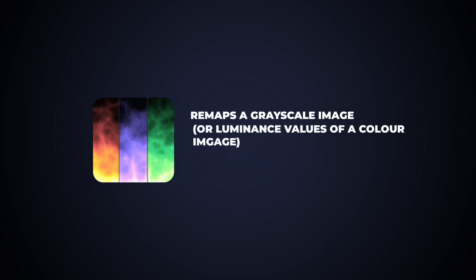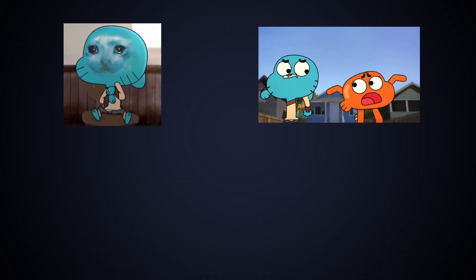Hot color. Remaps a grayscale image or luminance values of a color image into an intense color. Image, video, hot color.